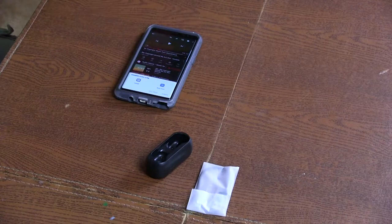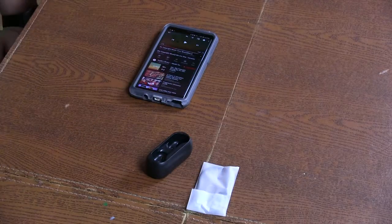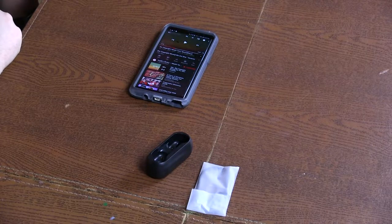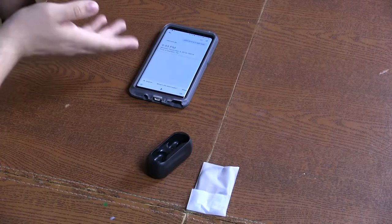Something else I wanted to try is a feature where you press a button to use your voice control like Google, Siri, or Bixby — which I recommend because it's actually a hidden gem. So I'll put these back in and hold the button. And there it goes — it asks me if I want to use Google or Bixby. I'll use Google since most of the time I do, but I use Bixby for phone stuff anyway. What time is it right now? Very good.